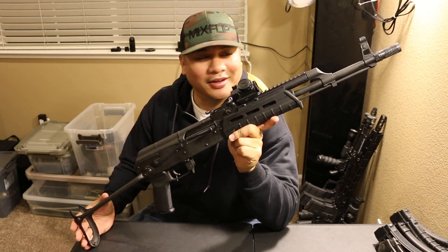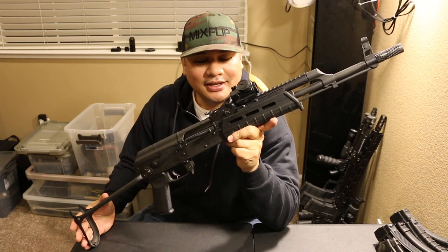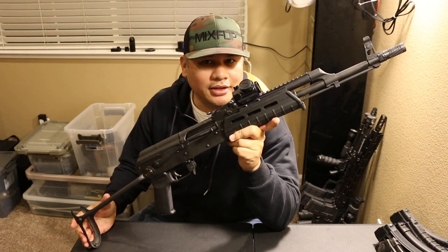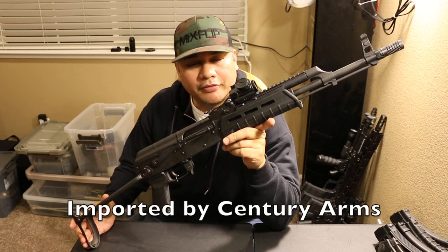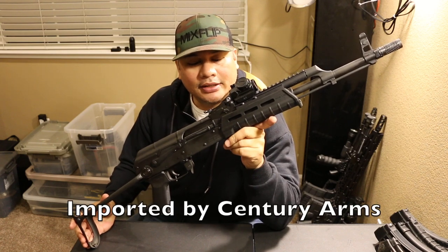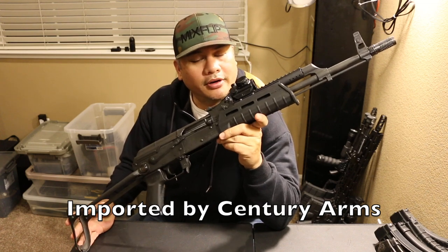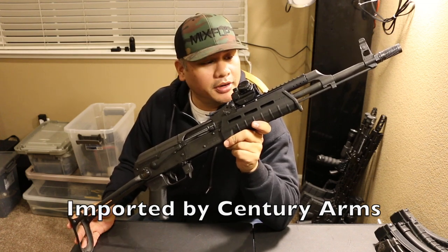Wasrs have been around a very long time — we're talking decades. It went away and then it came back. It's imported from Romania, and the guys over at Century Arms are importing these again, as you guys probably already know.